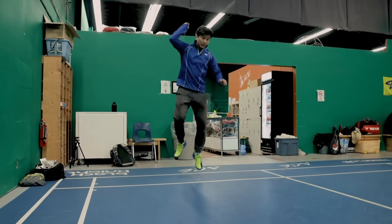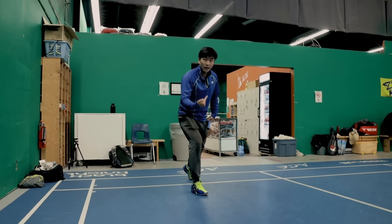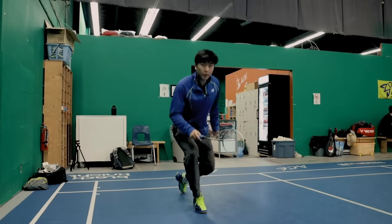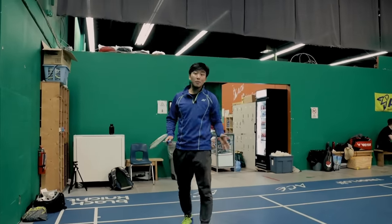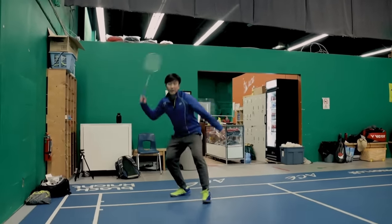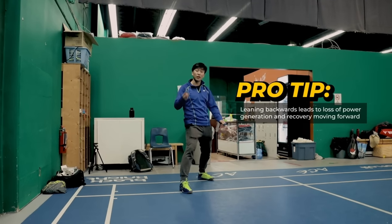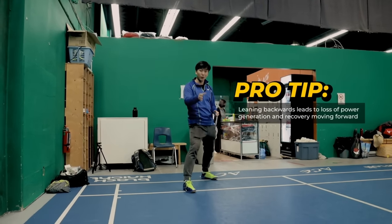After our jump, we want to make sure that we're in a sprinting position forward, so that if we wanted to, we could sprint forward right away. A mistake that many players make is after they land, they often land backwards, leading to loss of power generation and loss of recovery moving forwards.